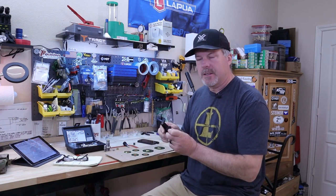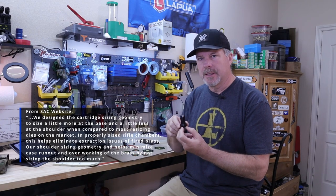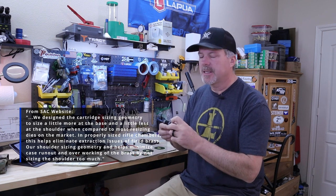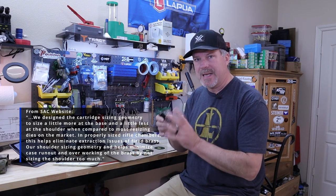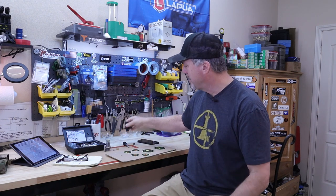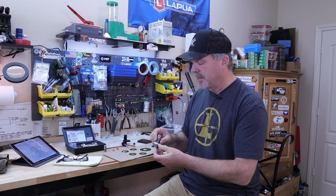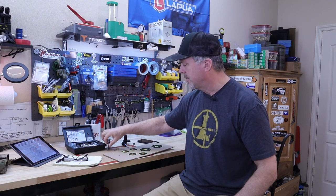From an engineering perspective, Short Action Customs says their die is tapered from a full-length perspective — larger at the base, narrowing at the shoulder — which they say helps with case extraction after firing. It is still engineered to SAAMI spec. Interestingly, for 6mm BRA there are no SAAMI specs yet, so companies have settled on their own specs. The Widden die, as I understand it, is a straight die with no taper.